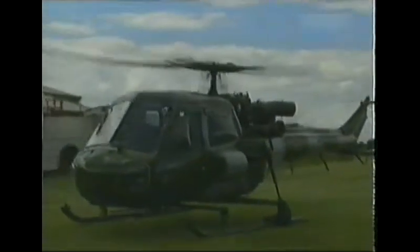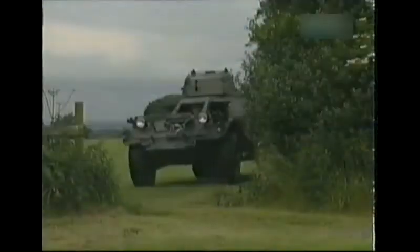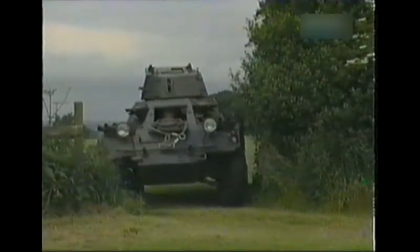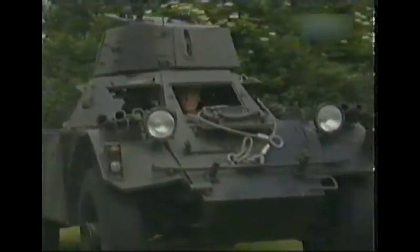This ex-Army helicopter, also based at Baxterley, gives a clue to another of Ken's passions: military vehicles. The Ferret is something we bought to go to military vehicle shows, but recently we've also used it to enhance the little air displays and shows that we have here.